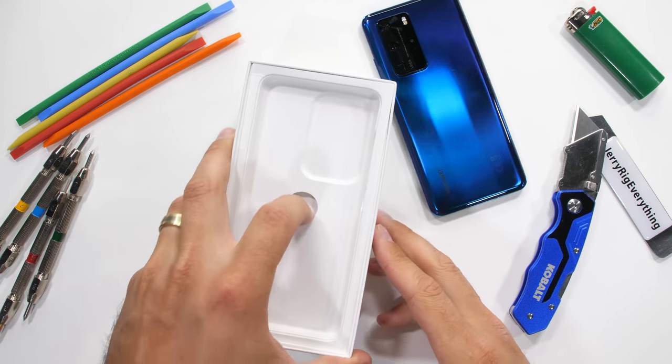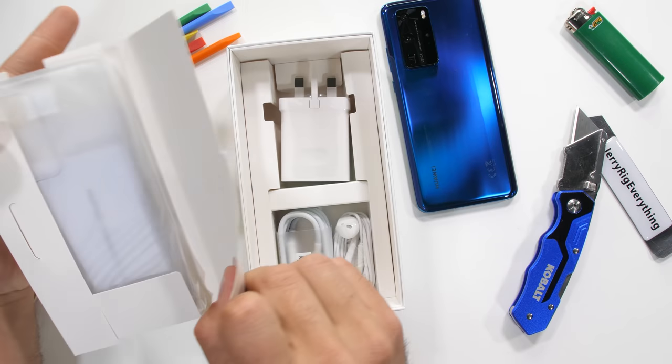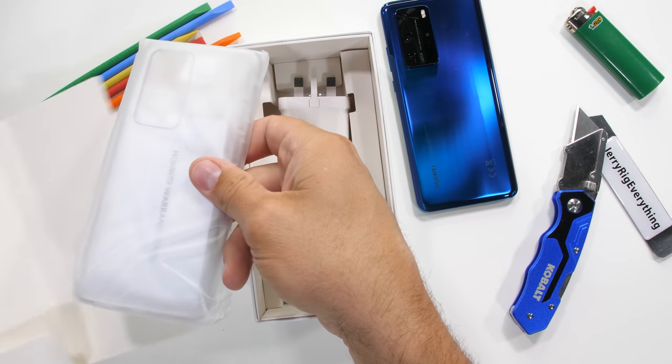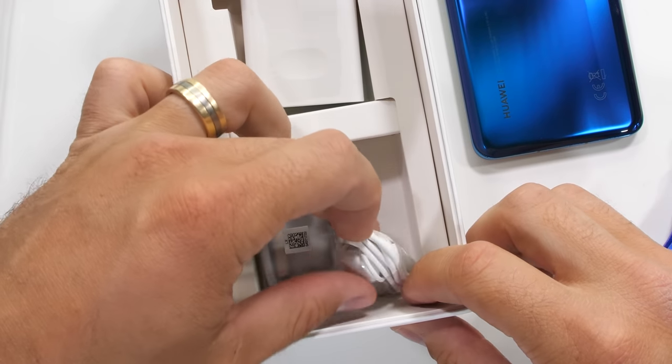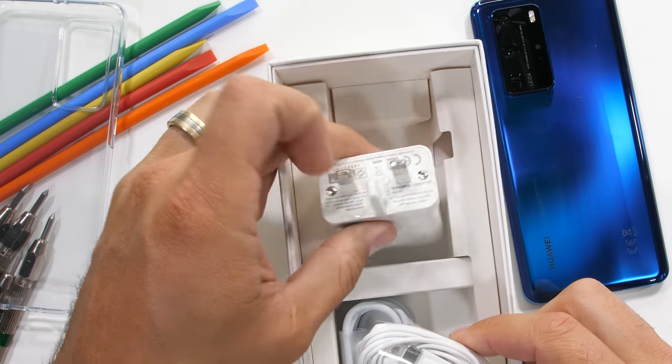Inside the box we get the SIM card removal tool along with a protective clear case — gotta love free protection. And there's some USB-C headphones that'll never get used, and a 40 watt fast charging brick.